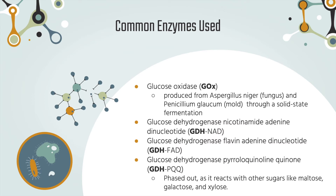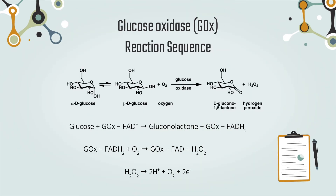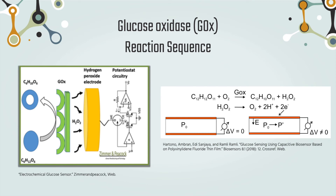The GOX enzyme is commercially produced from a fungus and a mold through solid-state fermentation. Looking at the reaction sequence for GOX, we see that GOX catalyzes the oxidation of glucose by oxygen, producing gluconic acid and hydrogen peroxide. In order to work as a catalyst, GOX requires a redox cofactor, FAD. FAD acts as the initial electron acceptor and is reduced to FADH2. The cofactor is then regenerated by reacting with oxygen, leading to the formation of hydrogen peroxide. Finally, hydrogen peroxide is oxidized at the anode. The electrode recognizes the number of electron transfers, and this electron flow is proportional to the number of glucose molecules present in the blood.